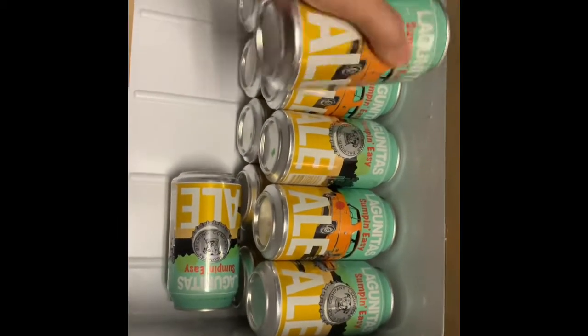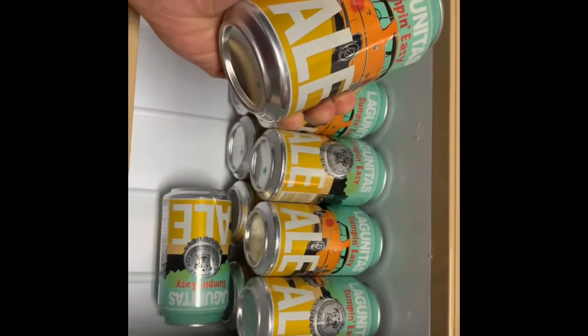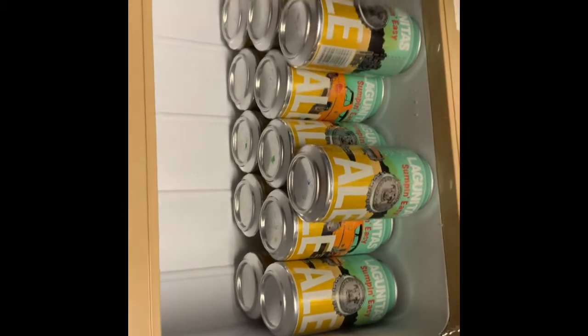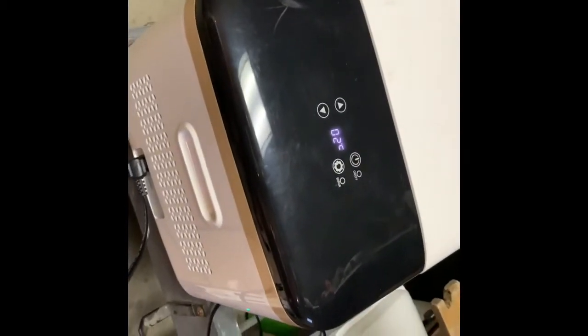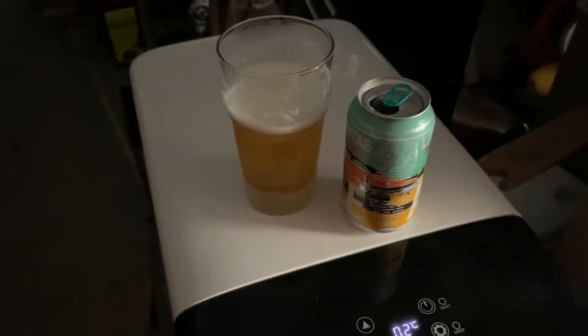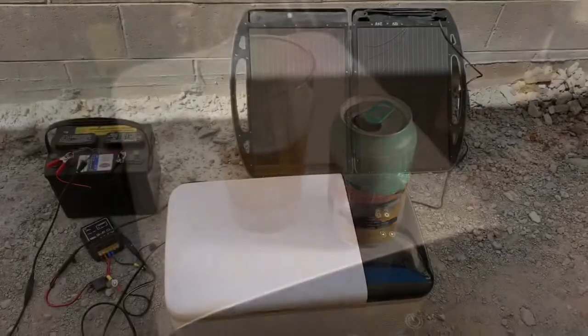I'm back, almost three hours later, and it reads two degrees. Let's feel how cold it is — wow, not bad! That feels like it's definitely drinking-quality coldness. You can actually see some condensation going on there. It's plugged into the AC outlet right now, but I want to test that it has the same performance using 12 volts. Time for that taste test at two degrees — yep, that's exactly how I like my beer. I think it's perfect.